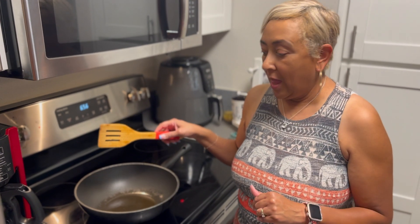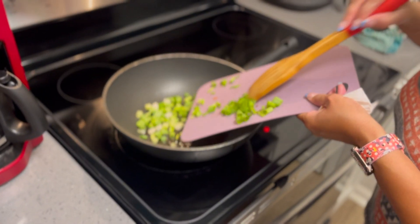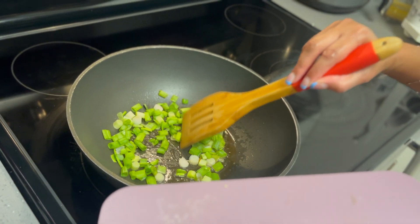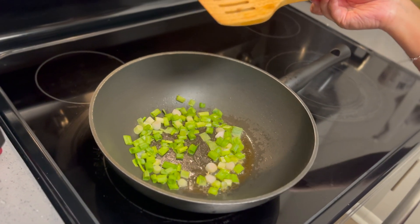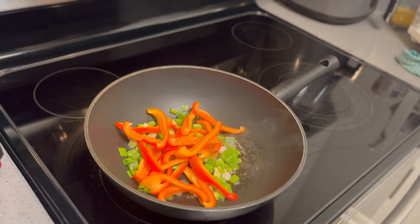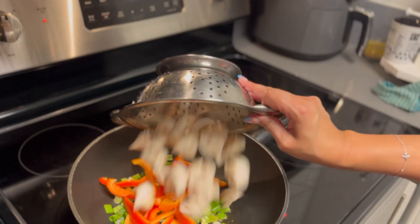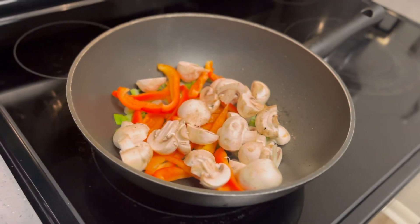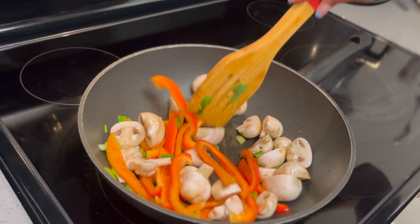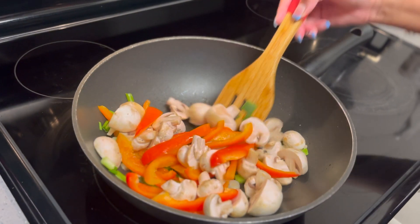I put one tablespoon of sesame oil into my wok, getting it hot. This is a vegetable lo mein so you don't have to use the exact vegetables I use — you can use any vegetables. Today I have green onion and some red bell pepper, which I'm tossing in there, and some white mushrooms — just regular little white button mushrooms. Toss those in. If you see you don't have enough oil, you can always put a little bit more to coat your vegetables.